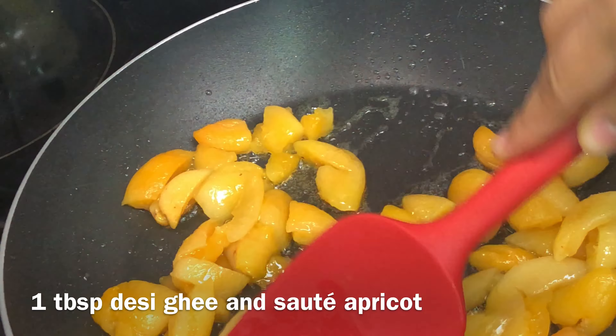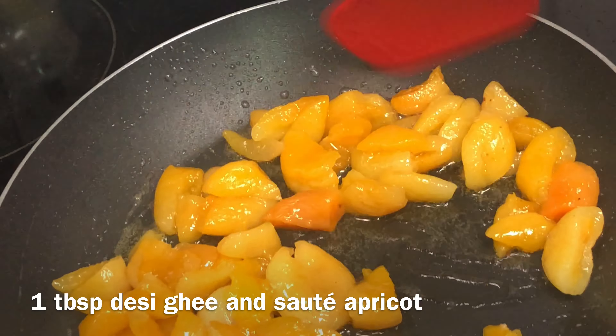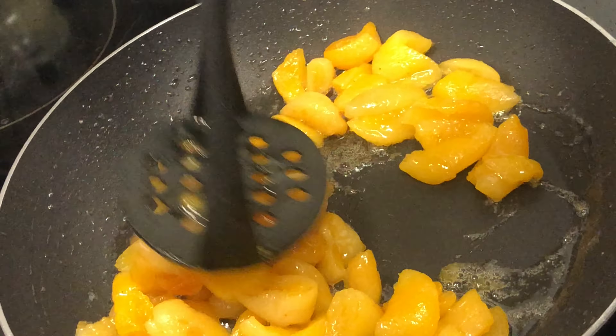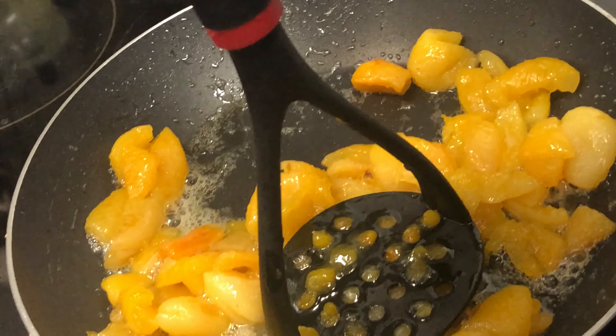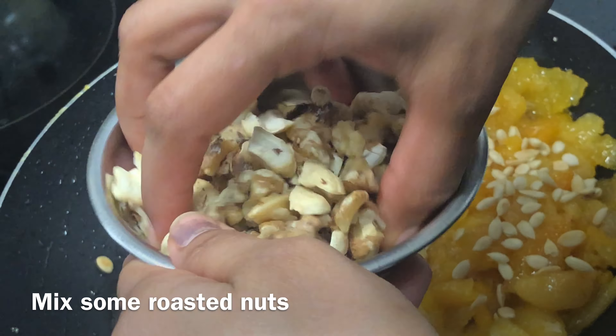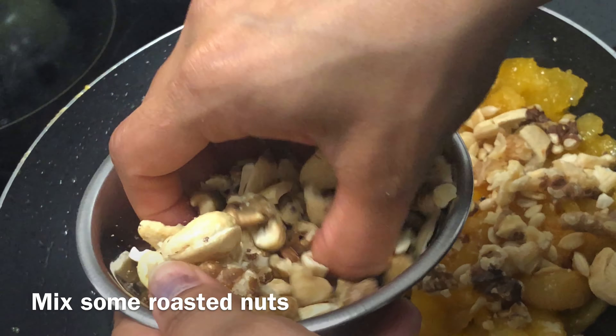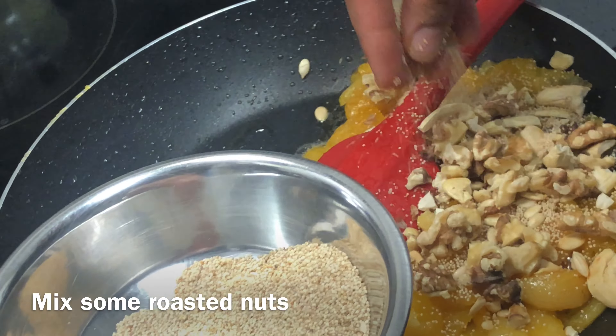Once dry roasted, I will blend them. If you don't want to blend them, you can use them directly. The mixture will be soft and we will get a wonderful flavor of dates and apricot with the dry fruit.